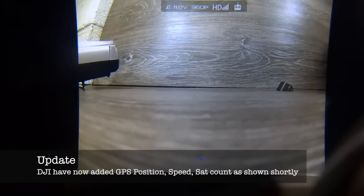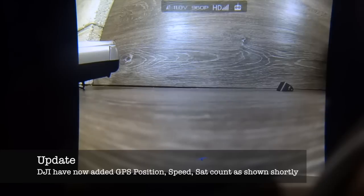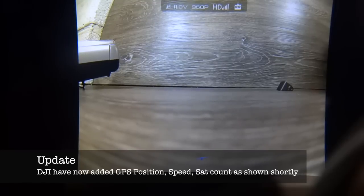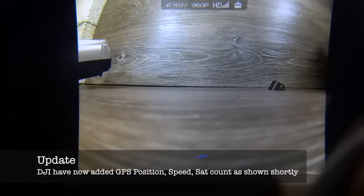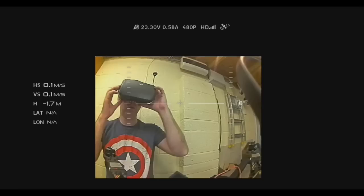I just wanted to quickly demonstrate what you see on the on-screen display. The camera is currently looking at the wall and you can see my hand in front of it. In the top left corner you have battery voltage coming from the telemetry on the flight controller. You then have the current HD setup showing you the resolution, the HD signal, and the controller. In the bottom middle you have a representation of the orientation of the aircraft — if I move the flight controller in different directions you can see the little plane in the middle moves around.